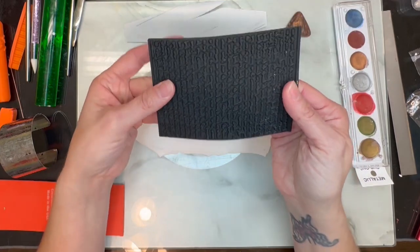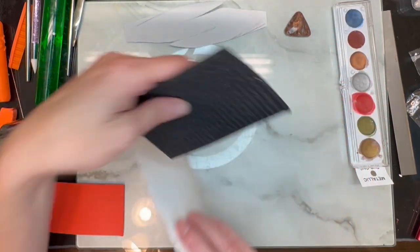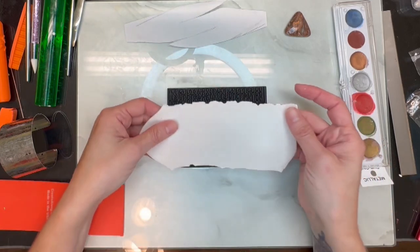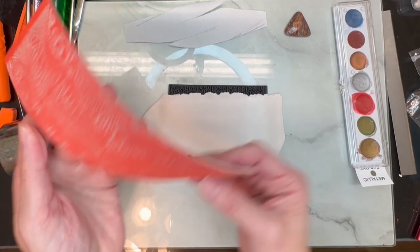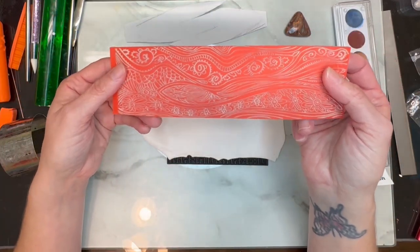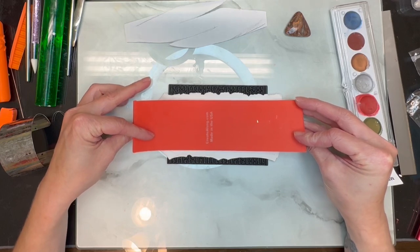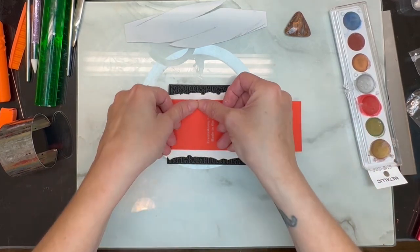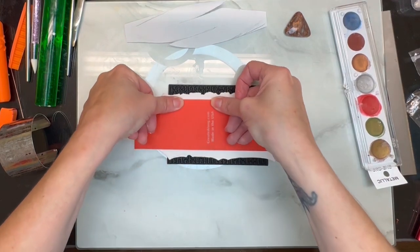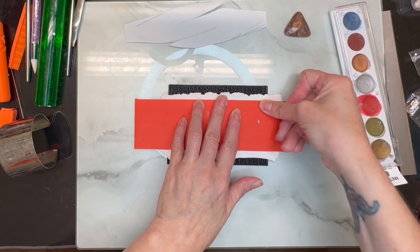I'm going to stamp my front and back together at the same time. This is like some kind of little poem, so I'm going to put that on the inside. Then I have this beautiful stamp that I'm going to use for the top, and I am just going to lay these on top of each other and then very carefully push down to make sure it doesn't move and gets a good impression.